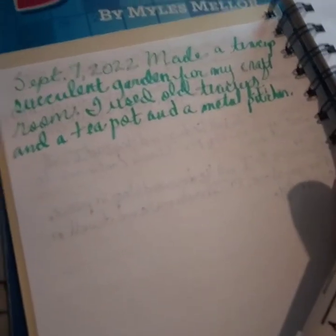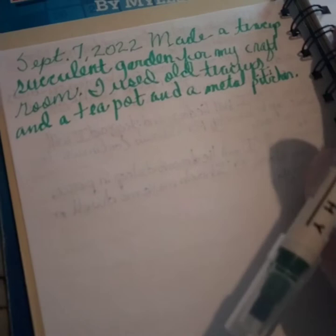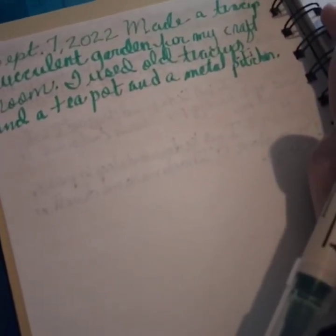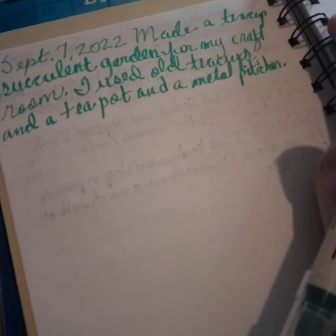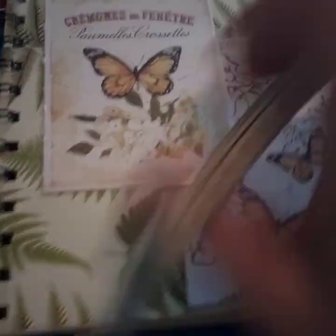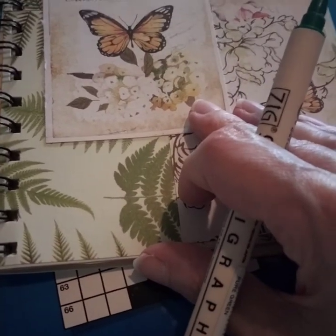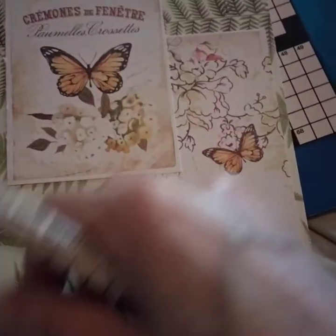So I wrote: 'I made a teacup succulent garden for my craft room. I used old teacups, a teapot, and a metal pitcher.' This is something I've started incorporating - this journal is to document the things you do during the day. This is the first time I've ever propagated succulents and the first time I've ever made a garden out of teacups and teapots and planters. I thought this would be a cool video.